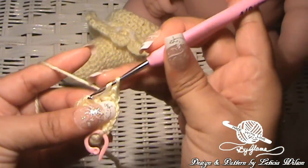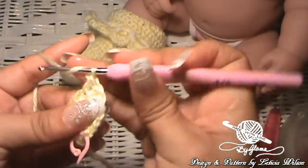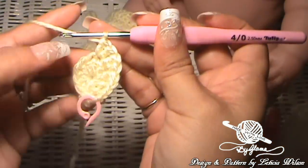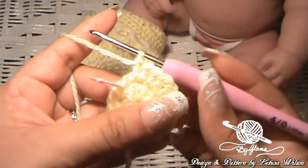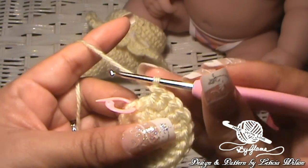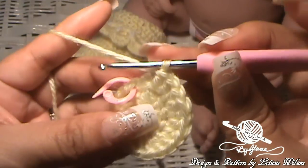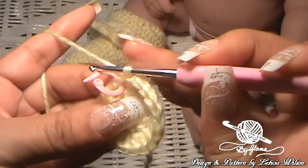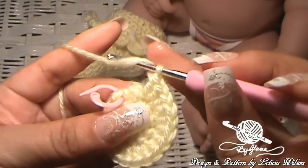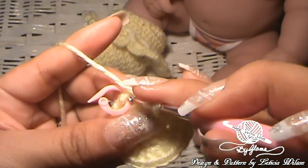Now we're going to put two double crochets in all of the remaining stitches until we get to the stitch marker. So I'm at the end of row two — go ahead and click your row counter for row two. I put two double crochets in each of the stitches and now I'm ready to close it up. Because we put the stitch marker there, we know that's where we want to close it up. So I'm going to make a double crochet right into that. Instead of doing a slip stitch, I'm just going to continue with my double crochets and it'll be nice and seamless.